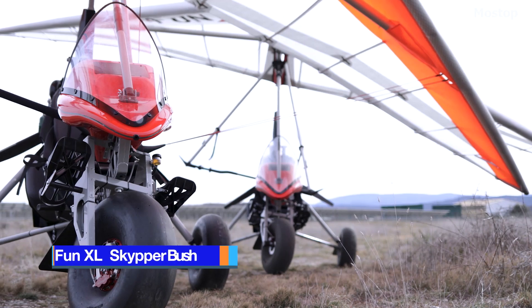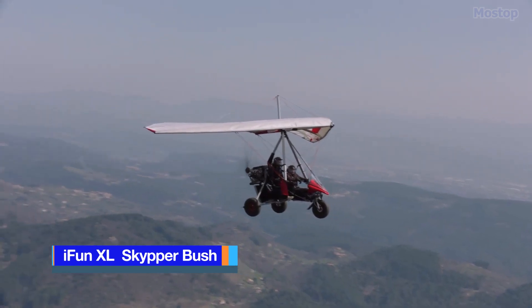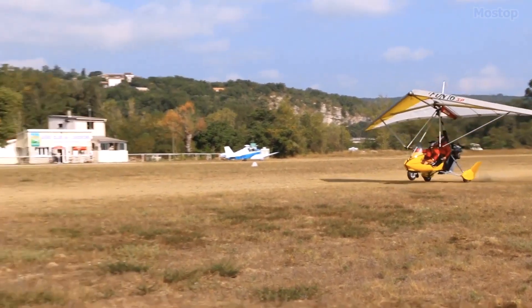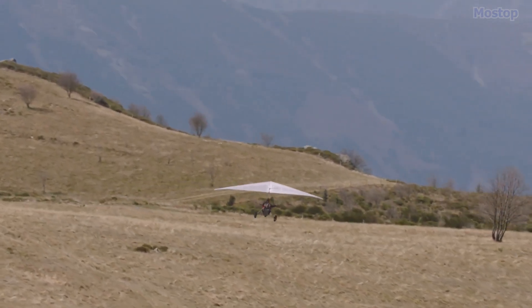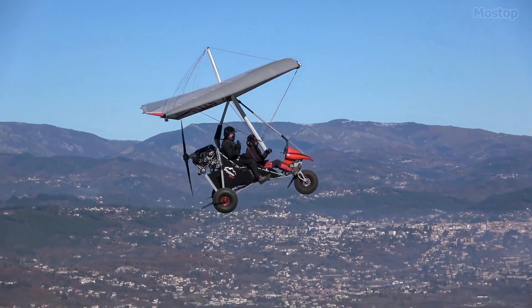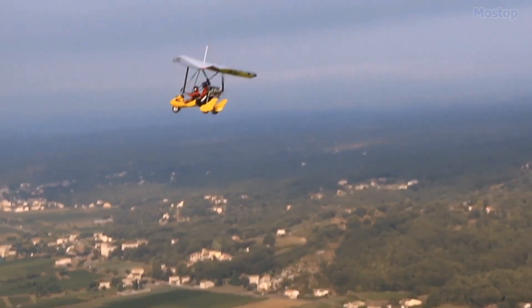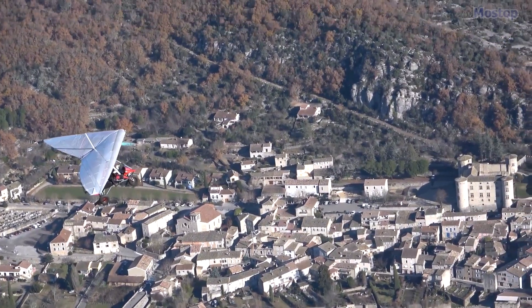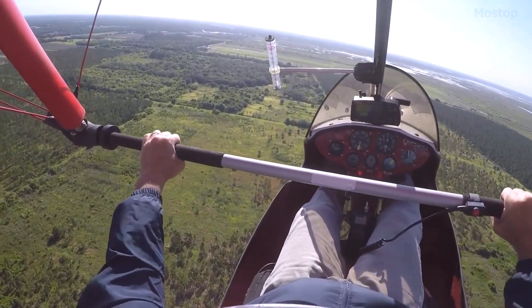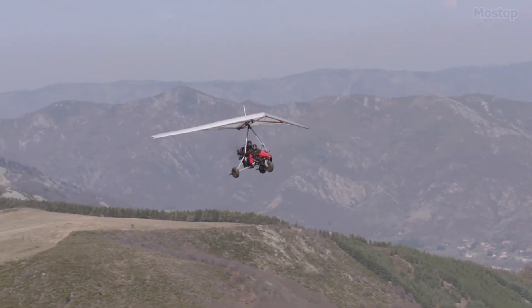Outfitted with the iFun XL, the Skipper Bush is engineered to conquer the wild. This trike excels in off-field conditions, effortlessly landing and taking off on the shortest and roughest terrains. It's built for the extreme, with exceptional low-speed flight qualities that make it a favorite among pilots who crave adventure beyond the ordinary. Incorporating all the proven systems that have earned Air Creation trikes their reputation for reliability and safety.